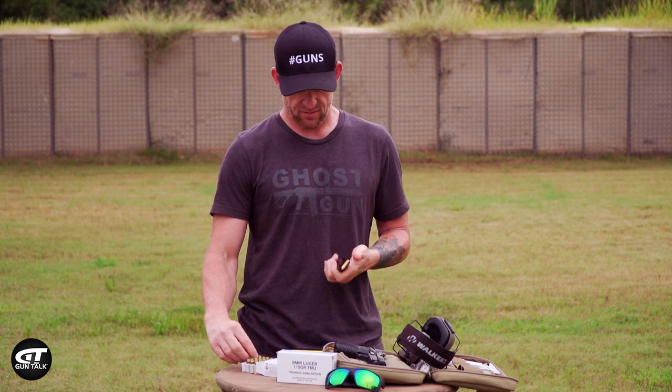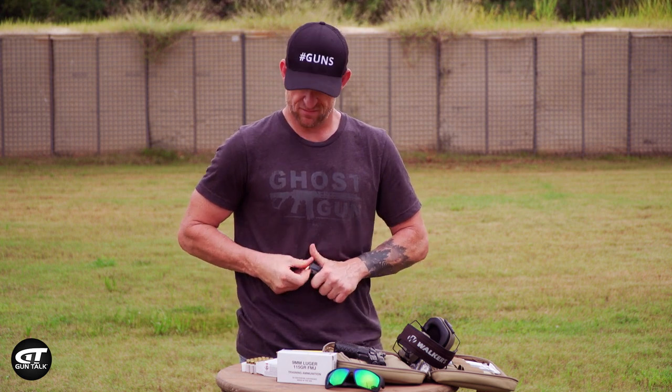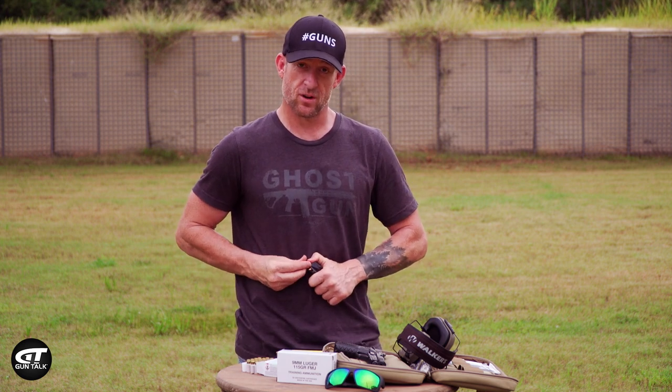I'm not going to lie - right now loading up 18 rounds in a magazine is tough. It's just tiring. So sit here, watch and enjoy.